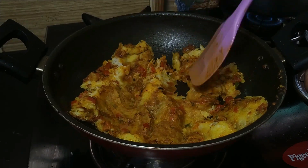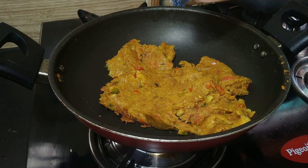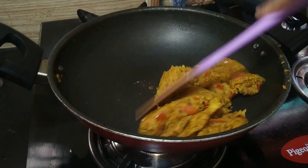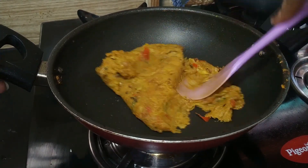Don't do it on high flame, otherwise you will lose the flavor. The sandwich is made of simple stuffing — this is very tasty, and you can also make an aloo paratha.